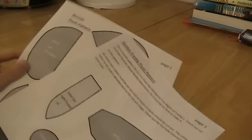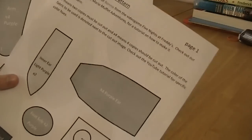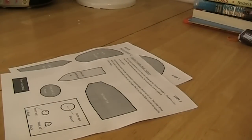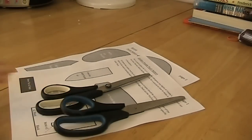This is the pattern you'll be using. It's a two-page pattern and it's gonna be in the description as a link to DeviantArt. You can also find it on our channel homepage. So you need your pattern, some fabric scissors, and also some normal paper scissors.